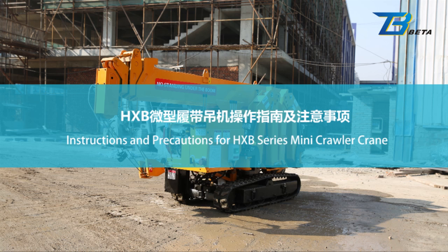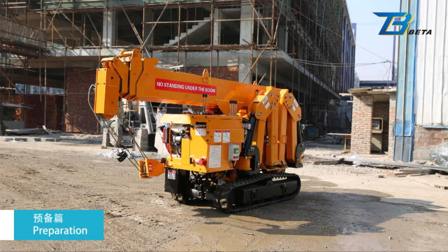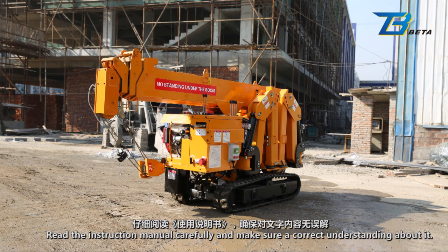Instructions and Precautions for HXB Series Mini Crawler Crane. Preparation: Read the instruction manual carefully and make sure you have a correct understanding of it.